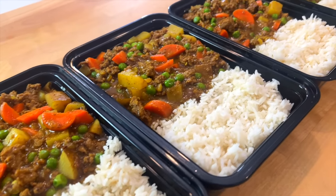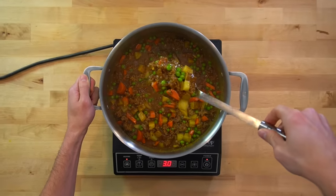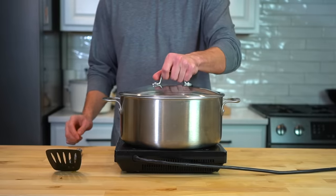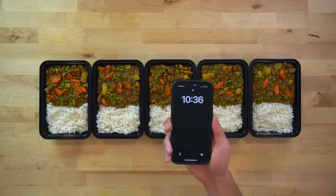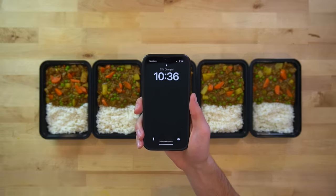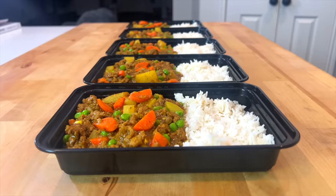This Japanese ground beef curry is a filling, easy meal prep to load up your fridge with. It's a simplified version of the classic recipe made meal prep friendly and completed using just one pot. I started prepping at 9:37 and had everything finished 59 minutes later. Each serving has 719 calories and 46 grams of protein. Here's how it's done.